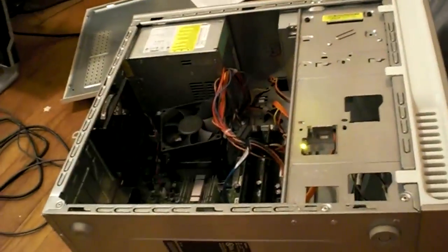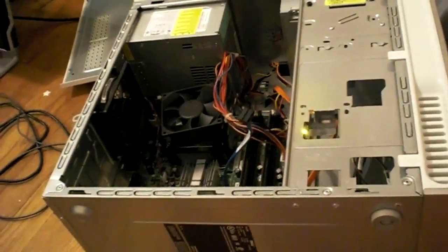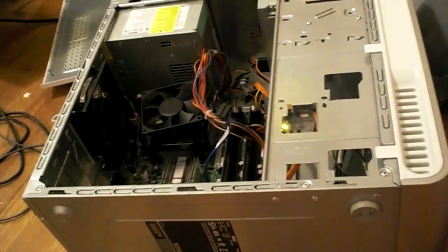We have a Dell Inspiron 530. I'm going to say this is from about 2008 or 2009 because it came with Windows Vista Basic, and that's probably around the time when they were distributing Vista computers.